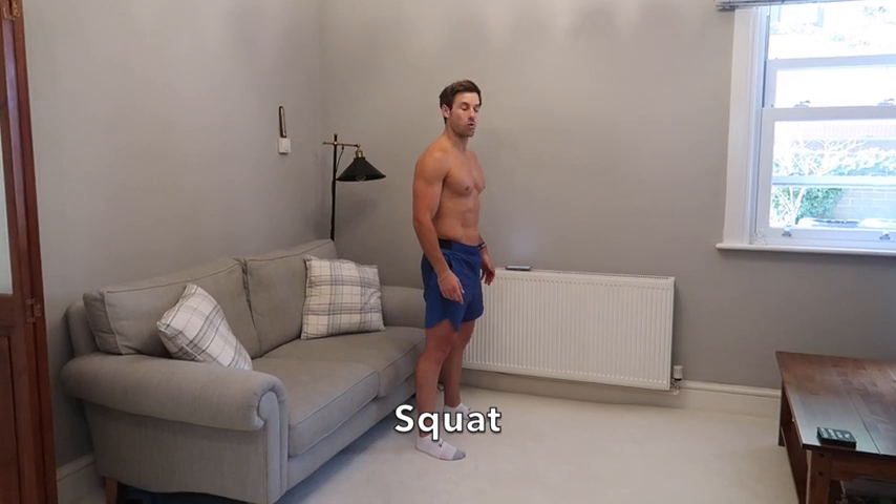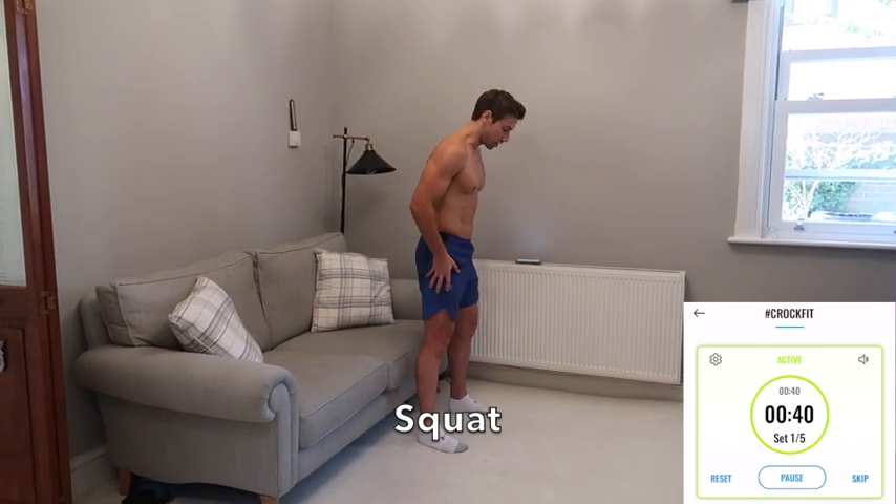Hey guys, Alex here, creator of the Cryofit app, and welcome back to my YouTube channel. Today's workout is a leg day on the sofa — you can use a chair, a stool, or if you're at the park, a bench. All you need is your own body weight. You can make it harder with a backpack full of weights or holding weights. We're going to work for 40 seconds on and 20 seconds rest across five different exercises for the legs. Let's get into it — starting with a squat.